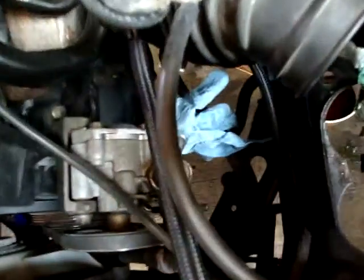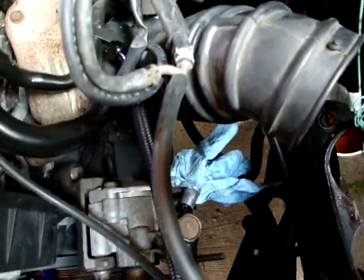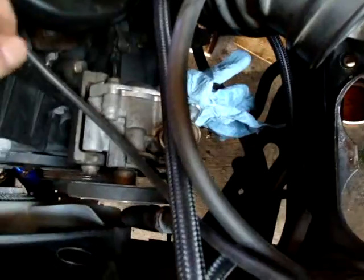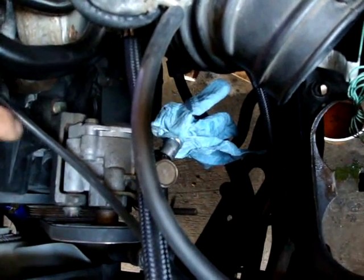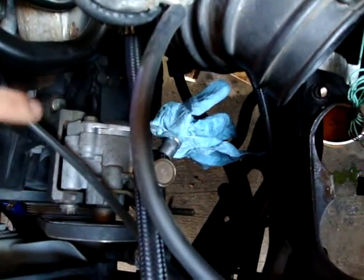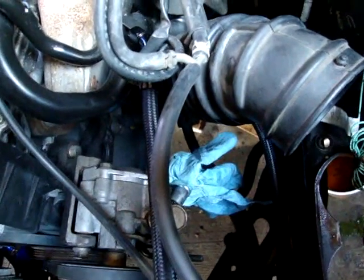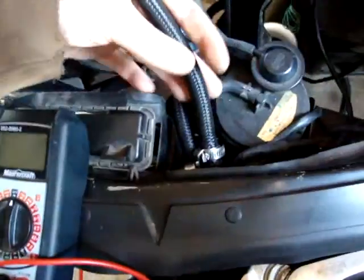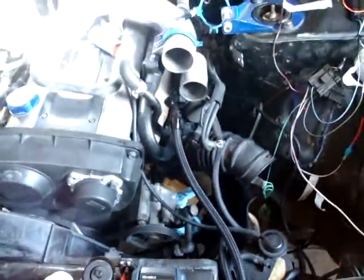After doing some checking, I've decided to use the stock R32 power steering reservoir. But the piece on the power steering pump is a totally different size on the RB25 than the RB20. Luckily, those pieces are just two bolts — they come off and swap. I'm using it because I still have the power steering sensor and all that. Might as well use it. Hopefully it keeps the light off the dash.